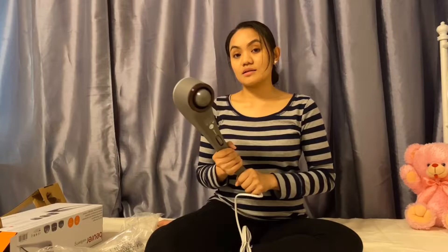Someone knocked my door, there are strange people there, so I use this as a self-defense.